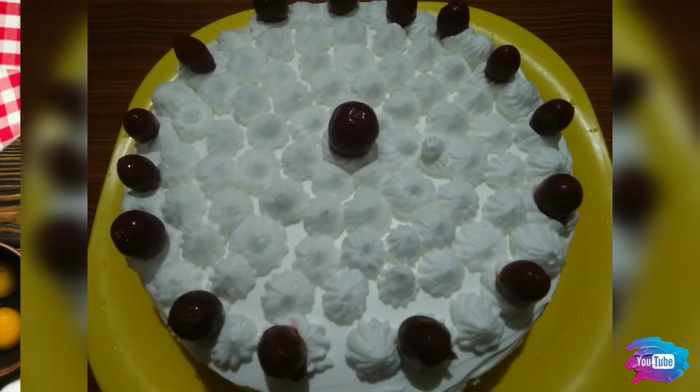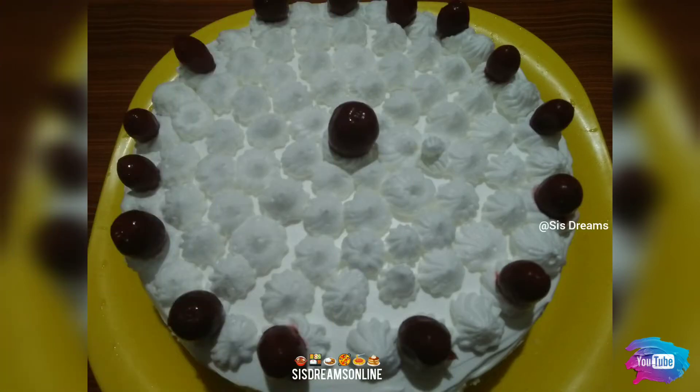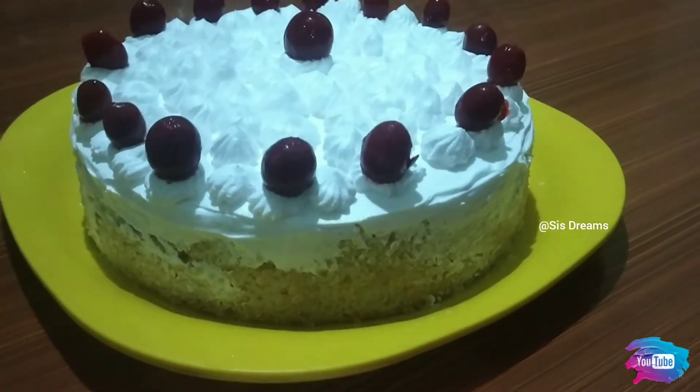Hi friends, welcome back to our channel. Sister and Sonnyengalde YouTube channel. Welcome to our channel. I am here to make a recipe for a tasty cake.